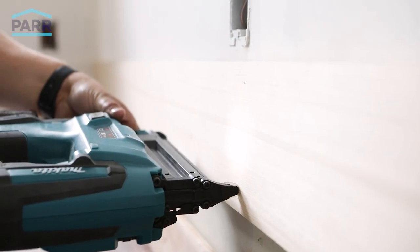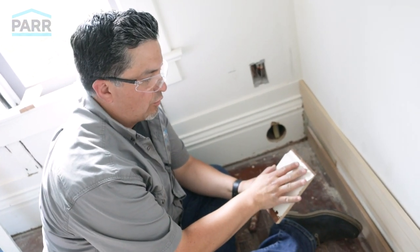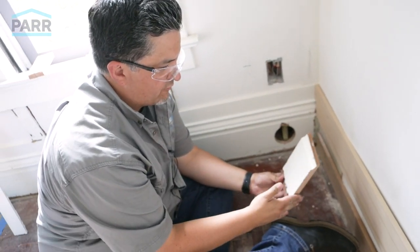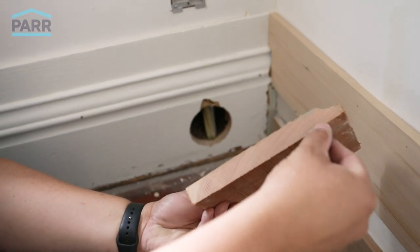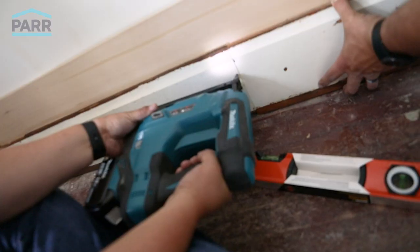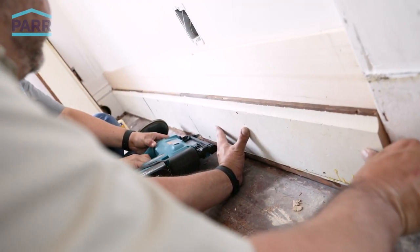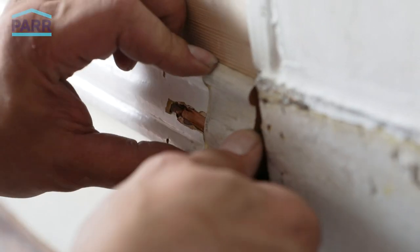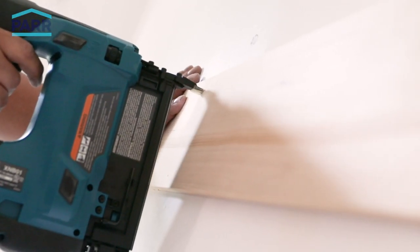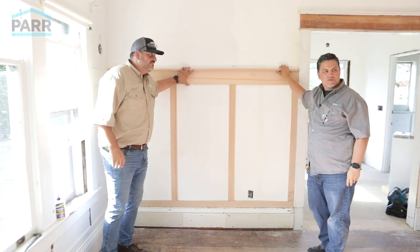There's one right there. So we're going to start with this small piece, this little four or five inch piece into the corner with the scarf cut. And then our next piece will go into that. We're going to put a little bit of glue in there. Look at that beautiful grain. Here we go — I love it.